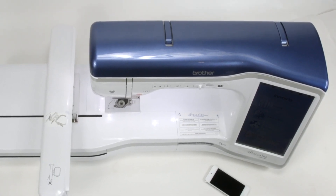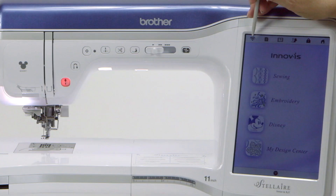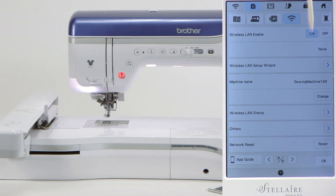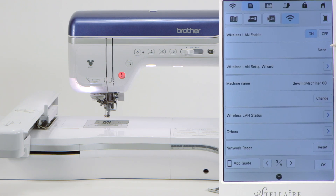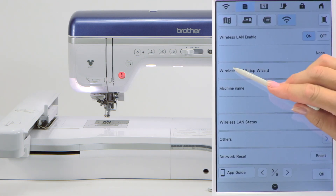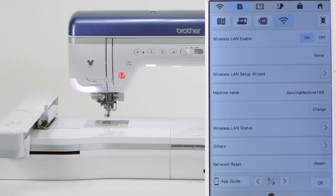We're going to start with the machine. Start in the top left-hand corner and touch the Wi-Fi icon right here. When you do, this page automatically opens up. Notice it says 'wireless LAN enable' and 'off' is highlighted. You need to touch the word 'on' and it will turn blue. The very next line says 'none' — that's because we haven't set this up yet. The third line says 'wireless LAN setup wizard' — come to the right side and touch that arrow.